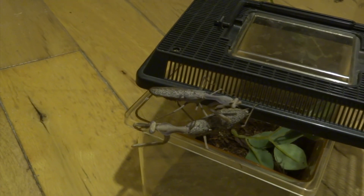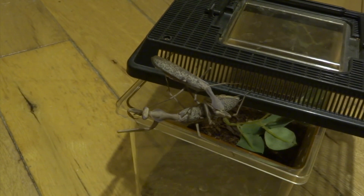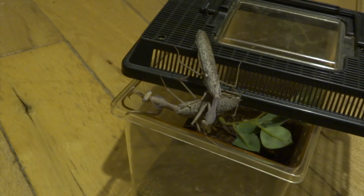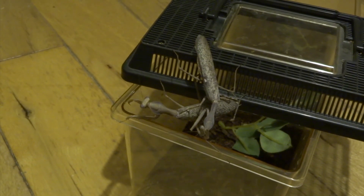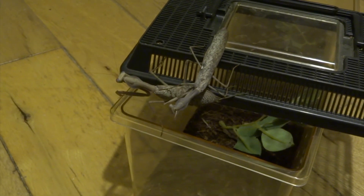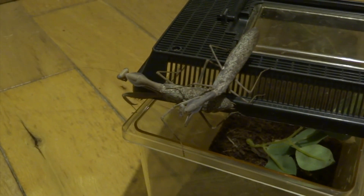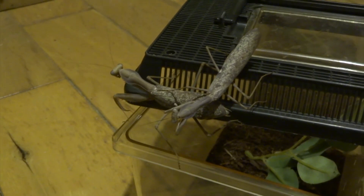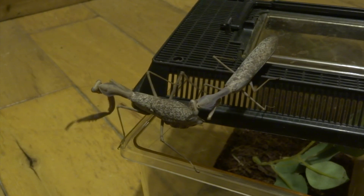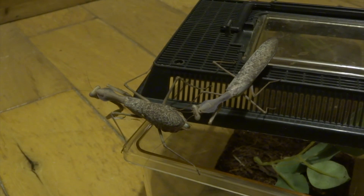He flies on top of her back. She doesn't seem too fazed at this point. Then he climbs on and I think, cool, this is gonna be the time. But she starts walking off. If you were sensible you'd just get on top of her properly and try to get a good position. But he basically just lets her walk off again. Very frustrating.